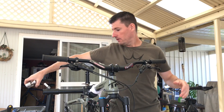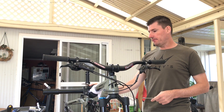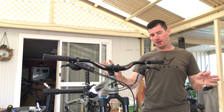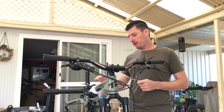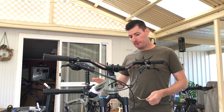First things first, the front wheel is off. The frame is clamped in the stand. Because I've got an alloy frame it's fine to clamp the top tube, as long as you don't over-clamp. If you've got a carbon frame, definitely do not clamp your top tube — long term it can create weakness and eventually failure.